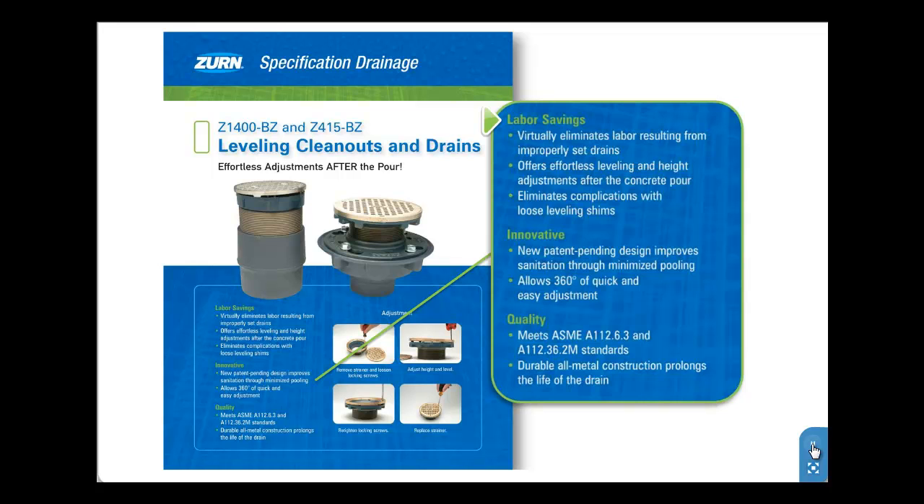In comparison, when installing standard drains, complications may require contractors to jackhammer, box out drain sets, and use unstable leveling shims to correct for floor height and uneven finish flooring.